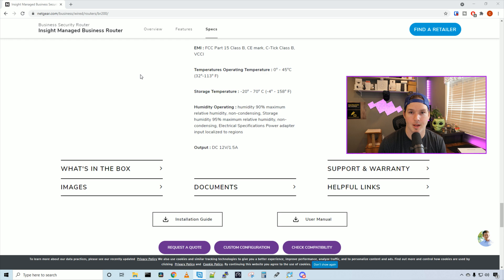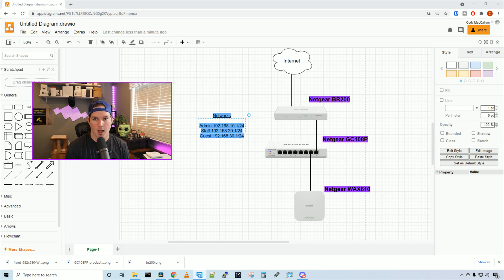Let's look at the network topology, then we'll get these adopted into the Netgear Insight controller. Our internet connects to the Netgear BR200 router on the WAN port. From the LAN port we'll connect the Netgear GC108P switch, and from the switch we'll connect the Wi-Fi 6 access point — the Netgear WAX610. The networks we're creating are: admin on 192.168.10.0/24, staff on 192.168.20.0/24 on VLAN 20, and guest on 192.168.30.0/24 on VLAN 30.